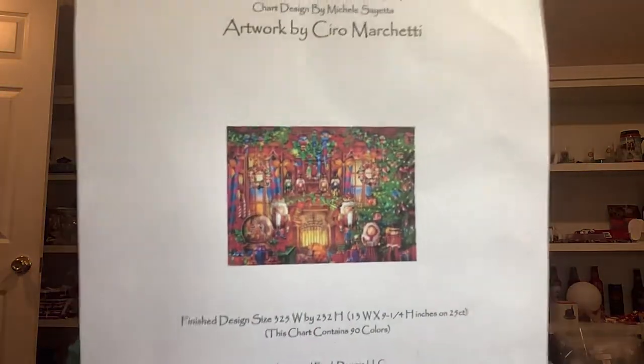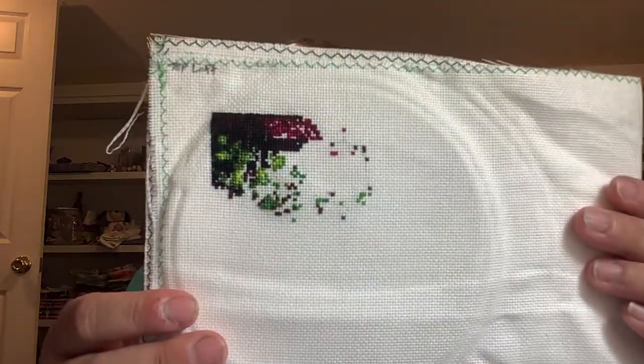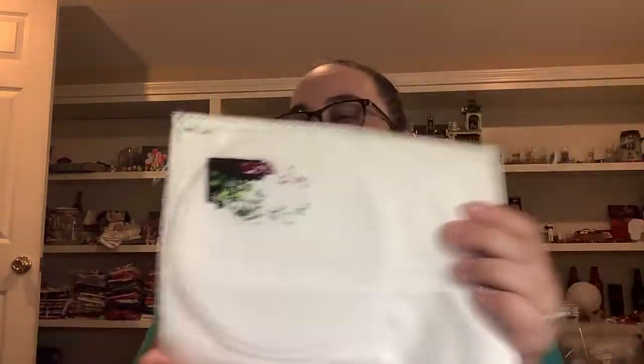Up next is Mini Christmas Too by Cyril Marchetti. This one is actually in the quarterfinals - it's already been worked on twice, and I'm starting to get quite a bit of color coming in already, so I'm excited about that. This is in a bag that I made.